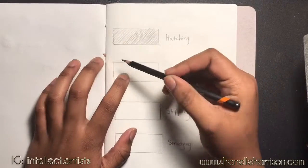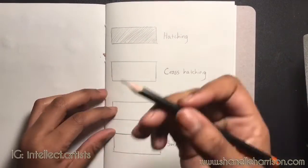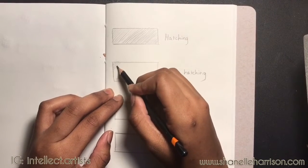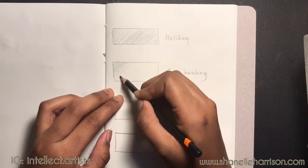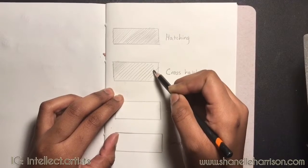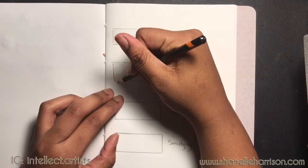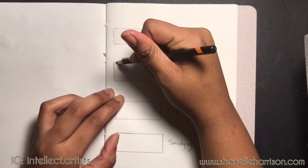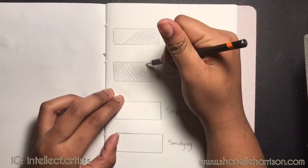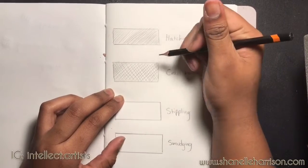So now we're going to start our cross hatching. With cross hatching you're doing the same exact method — our small hatching going from light to dark. I'm spreading them out a little bit so you can see the crosses I'm going to be doing. Now we're going to come back and cross over the previous hatch marks that we made. You can see where we've cross hatched in the upper left hand corner where it's a little bit darker going into the right.